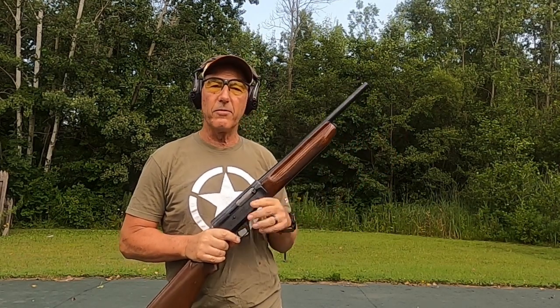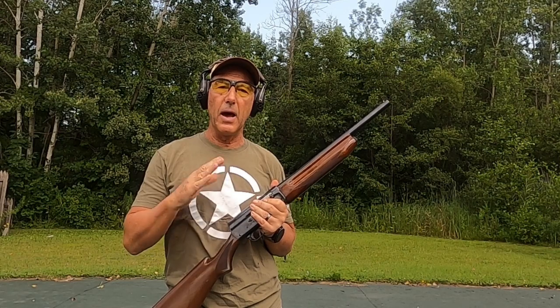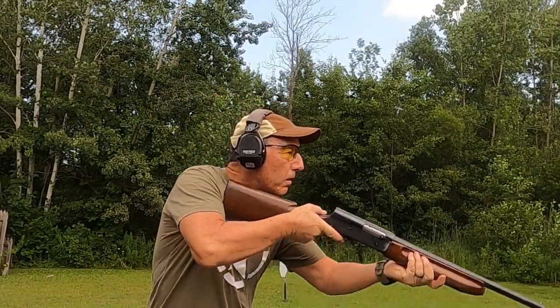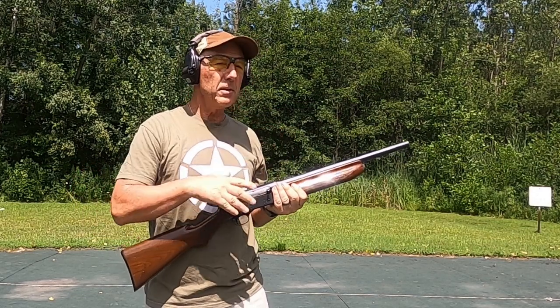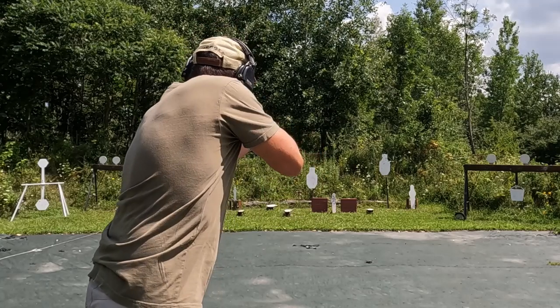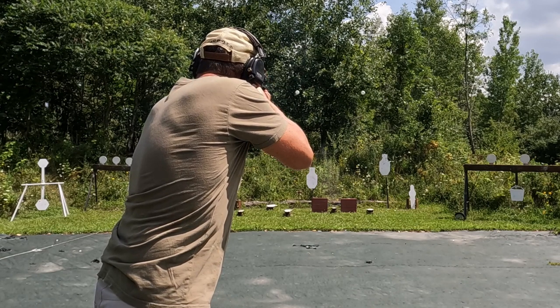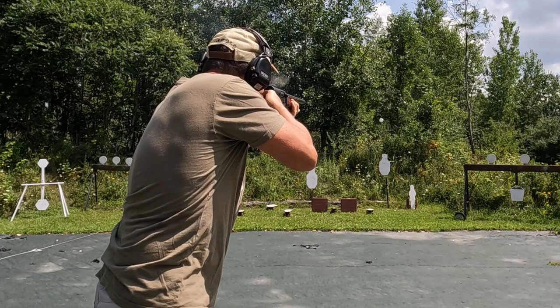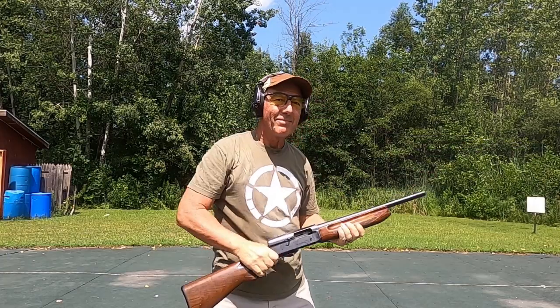Three rounds in the shotgun — downrange I have a pepper popper. When I shoot the pepper popper with the first shot, it's going to engage two launching clay birds and I'm going to engage the two clay birds. Three shots, three targets — let's see how this works out. Got them both — that worked out well. Let's try that one more time. Shotgun's loaded — popper, two birds launched. Got them both again. This gun shoots just great.